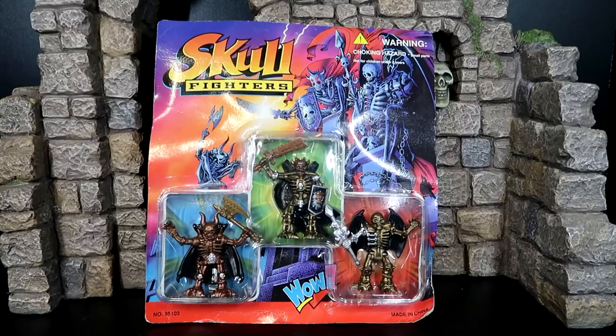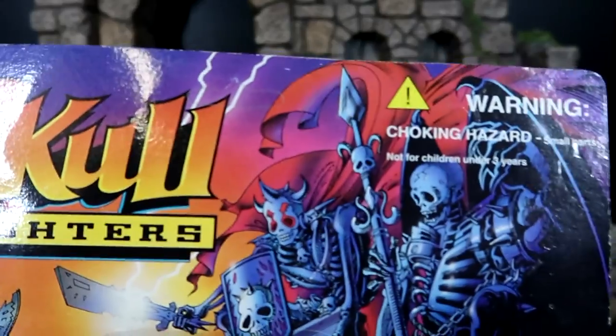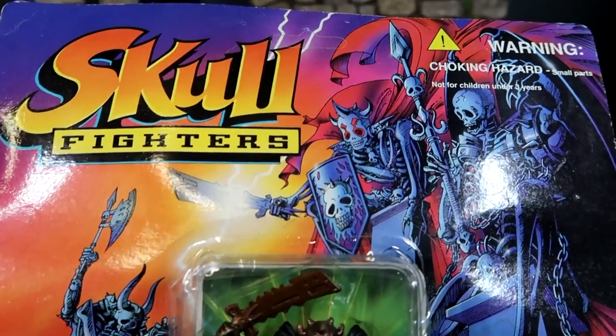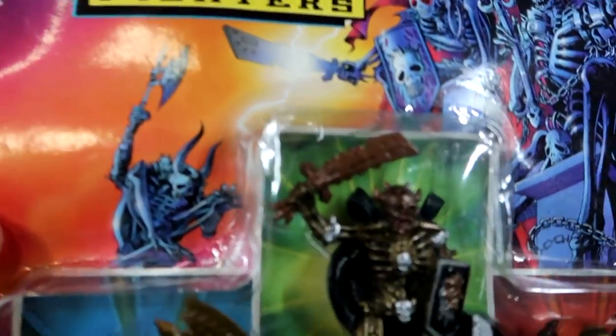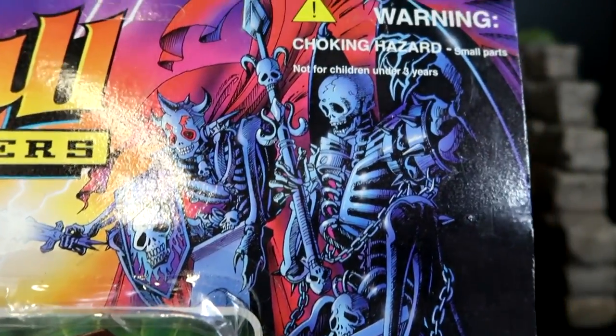Let's go ahead and take a look at these guys right now. The packaging for these figures is beyond awesome. I love the artwork. I'll never open this up, and the good thing is that I have a set loose so we will see them up close. But let's get up on the packaging here — amazing artwork. What's so cool about this is that they're showing the three figures you're getting in the artwork. It's not a different character that they painted on. It looks really awesome. Makes me wonder who the artist is; I'd love to find out and see what else this person has done.